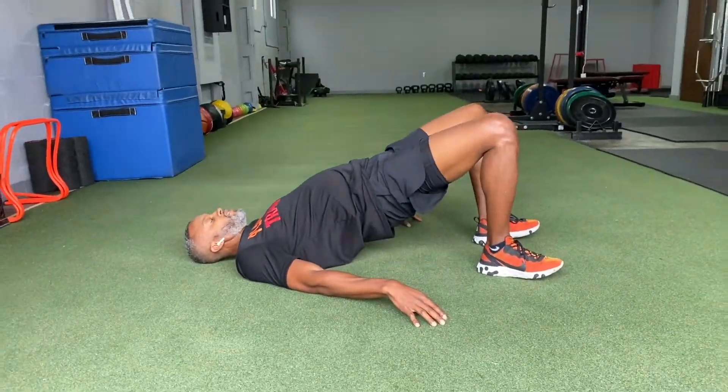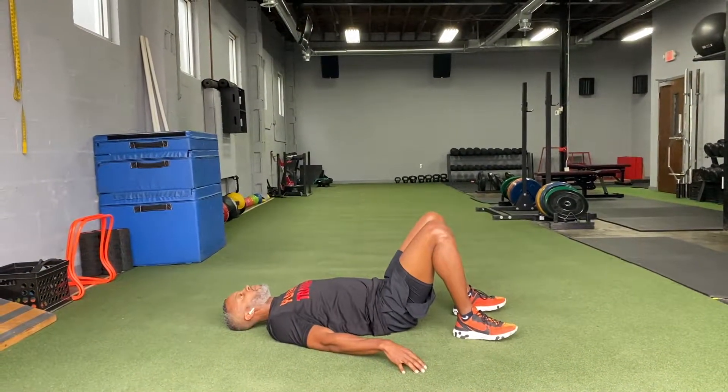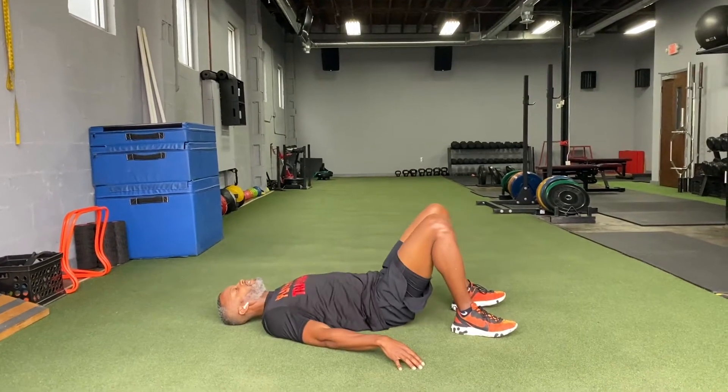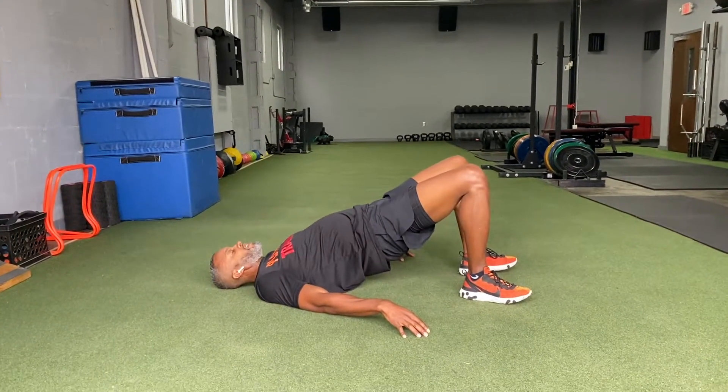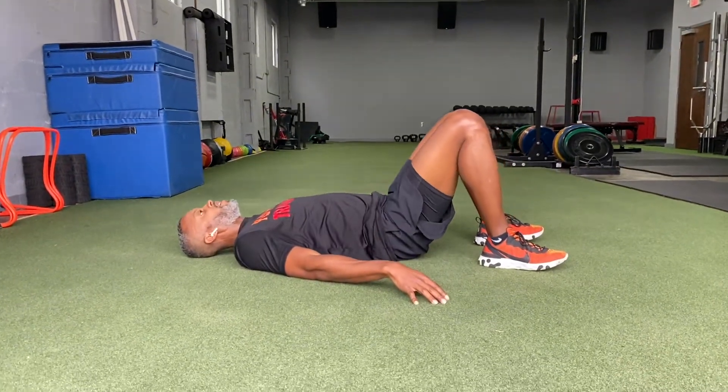At the top of that squeeze, as soon as I complete my squeeze, I might hold it for like half a second. Then I'm lowering my body down and going right back into it. Minimizing the rest time, focusing on my form — remember the form of everything.